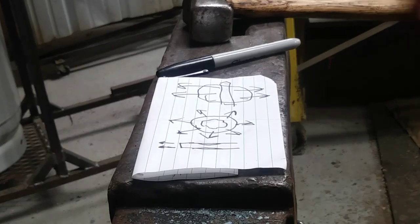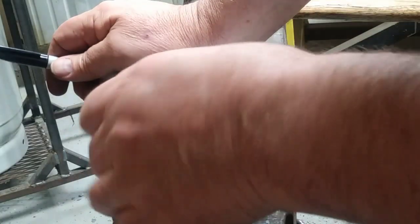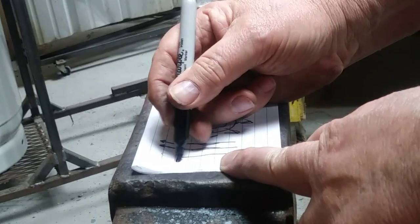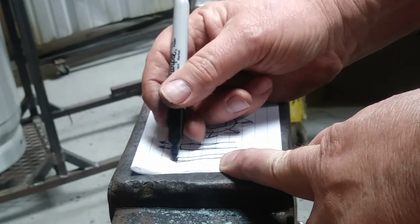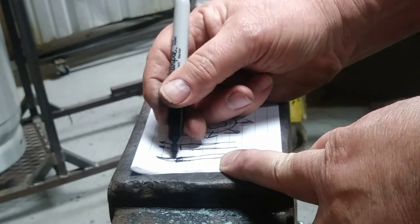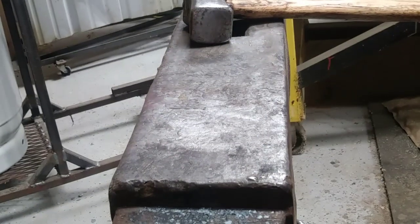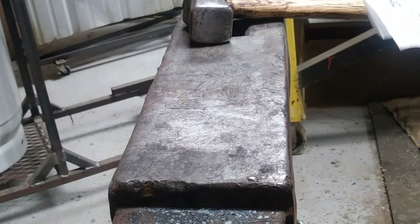Drawing out is the first step in just about every project in blacksmithing. I'm going to heat up some metal and draw the end of it out — not drawing with a pen, but drawing it out lengthwise. We'll take the end and since blacksmithing is only moving metal, it'll come out to a point by pushing all the metal into the inner parts. You move metal, you don't destroy it.